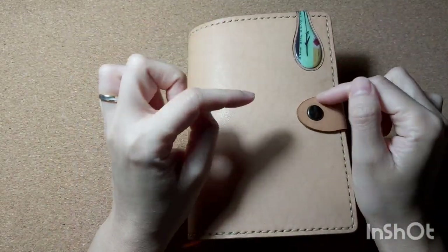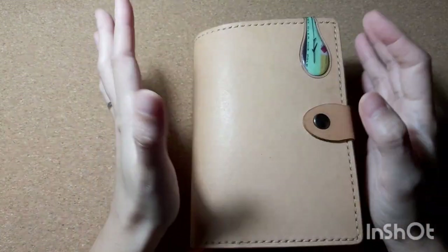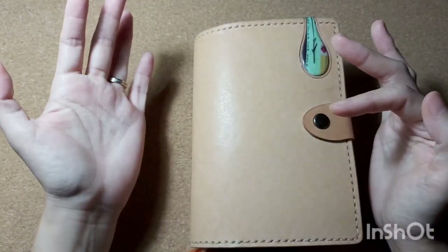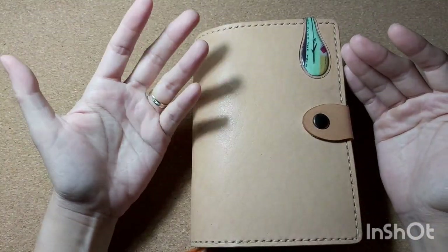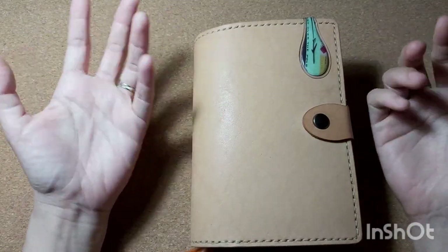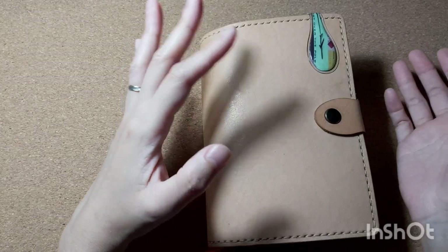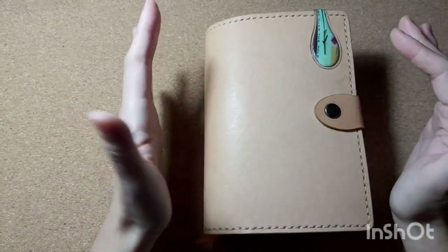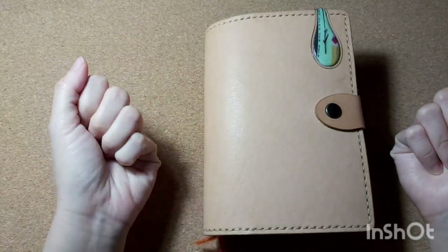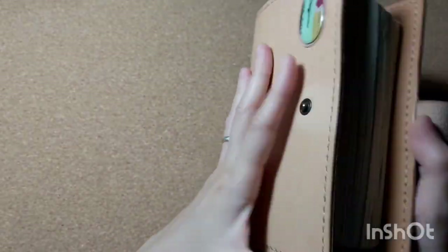Hi guys, welcome back to my channel and merry Christmas! It's the 25th of December today. I'm going to do a journal-with-me video in my Midori one-day-one-page diary. I haven't done one in many months. As you can see there are a lot of hand gestures because my intention was to do a chatty journal-with-me at actual speed, but I had a lot of distractions so I did a voiceover instead. Please ignore all those hand gestures.